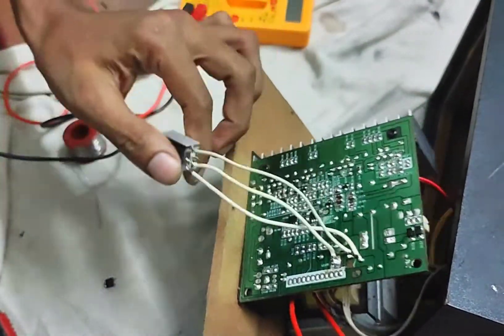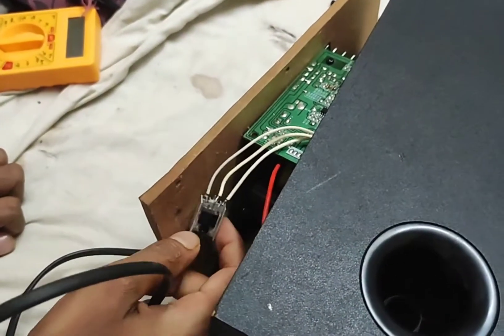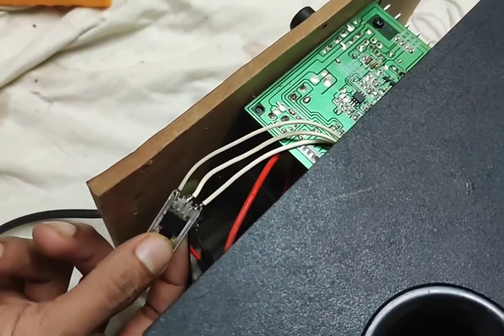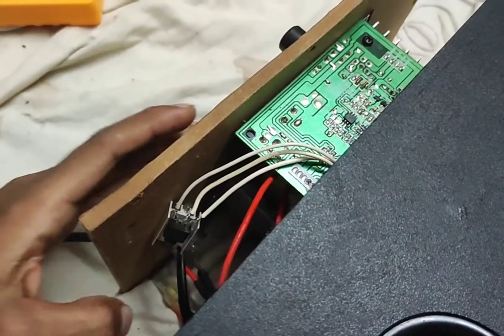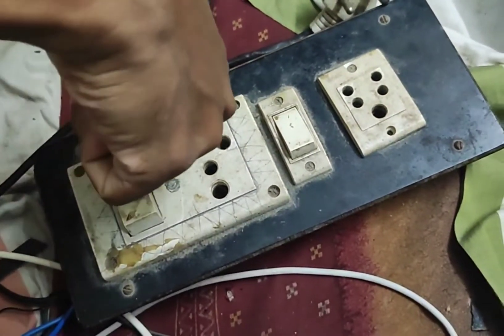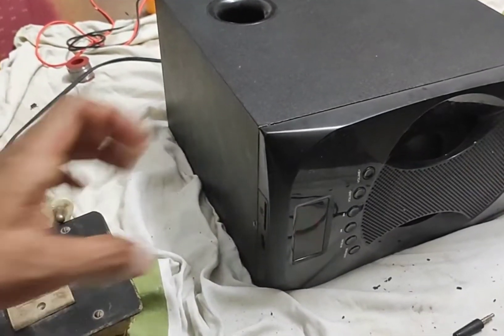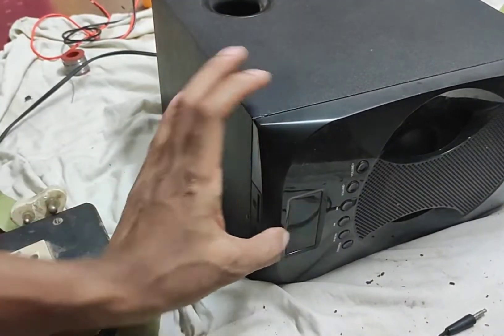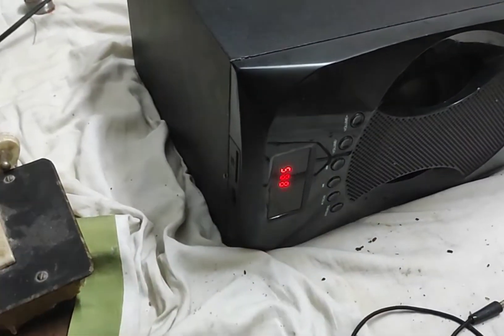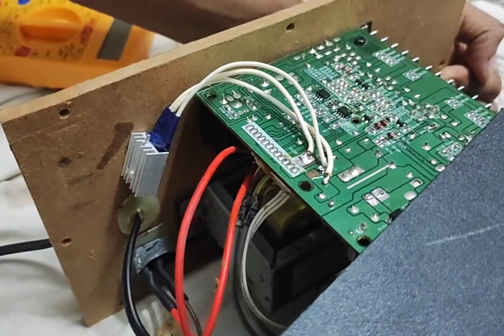Now we have to install the heat sink and install the wire. Now we have to solve the problem and install the plug. Now we have to install the board.